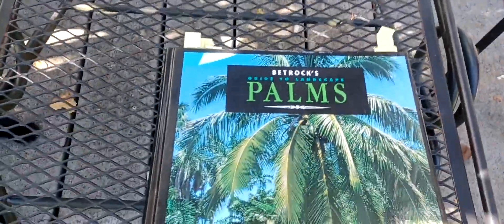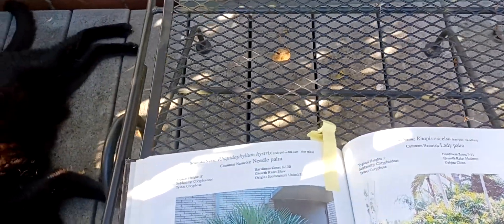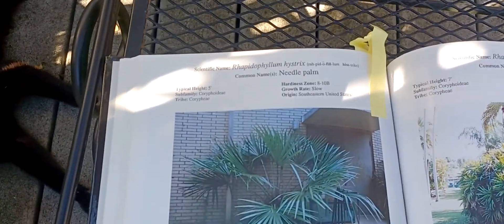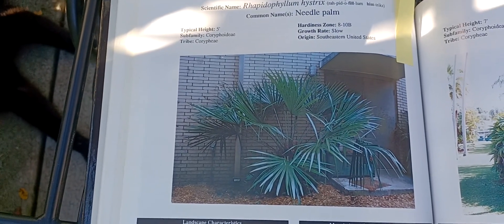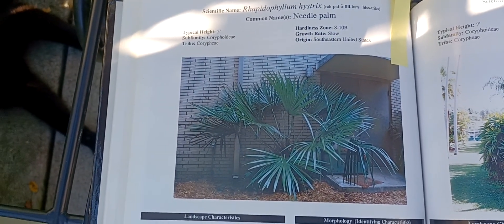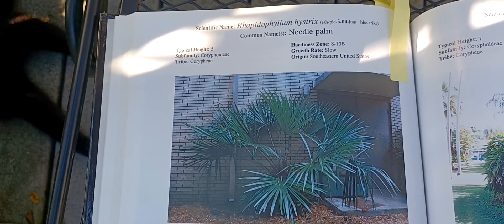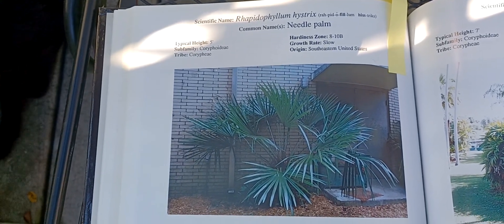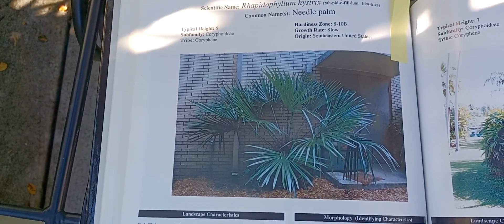Using my palm book — it's Petrach's Guide to Landscape Palms — under Rhapidophyllum hystrix, or needle palm, these are the entries. Although this says the hardiness zone is 8 to 10b, I have read that there are natural occurrences of it into the Carolinas, so it does tolerate northern climates.